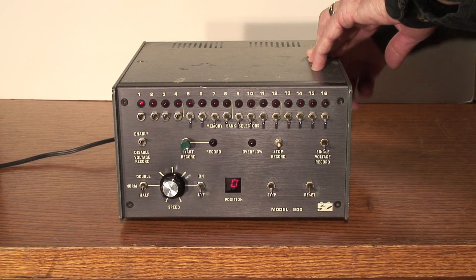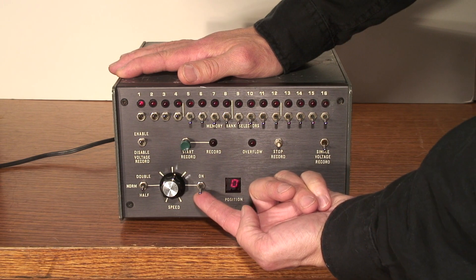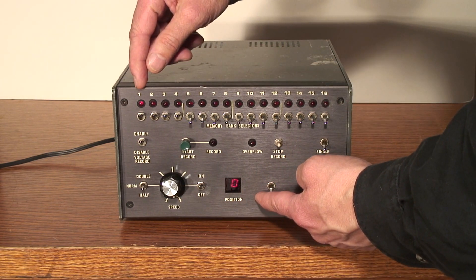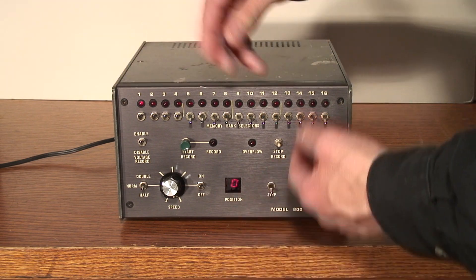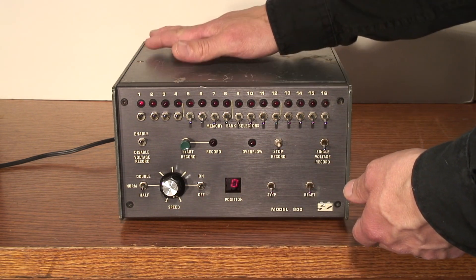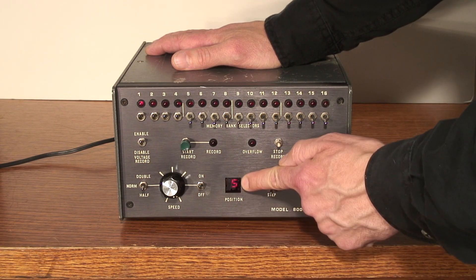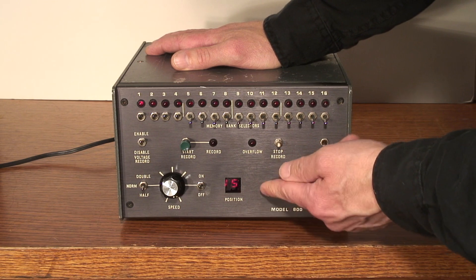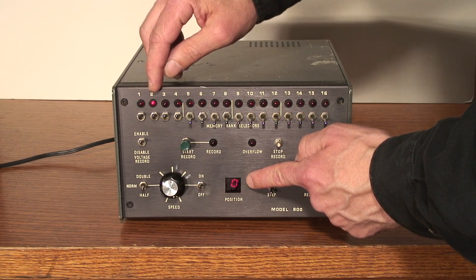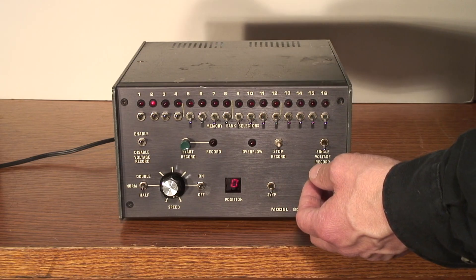I can turn it on and it lights up, so that's good news — at least we know things work a bit. If I turn the clock on and crank the speed, I'm expecting the position counter to start cycling from 0 to 15 and the memory bank LEDs to start cycling through all the memory banks. Even if there's just garbage in it, it should cycle through all the memory locations. This tells me there's probably something wrong with the internal clock circuit. I can manually step through — the counter goes up, and when I hit the 15th note, which is actually the 16th because it starts at 0, it gets back to 0 and the memory bank LED advances from 1 to 2. So I know the clock distribution circuit is working, but there's something wrong with the actual clock generator.